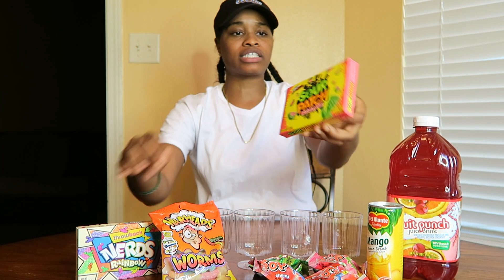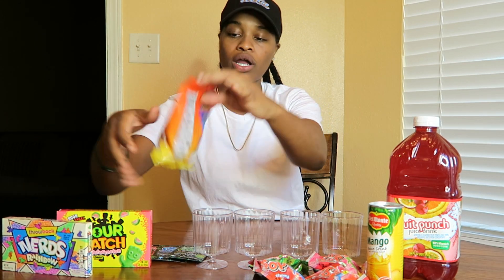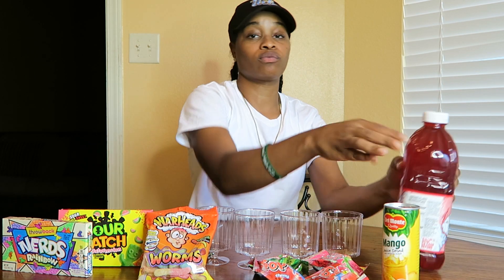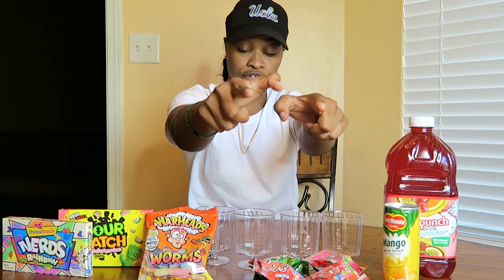So for my candy I got some Sour Patch Watermelon, I got some Nerds, I got some Warhead Worms, I got some Pop Rocks, Pop Rings, and I have some Del Monte Mango Juice and some Fruit Punch because we will be doing two different flavors today just for you guys.